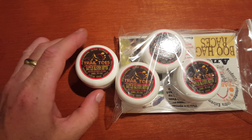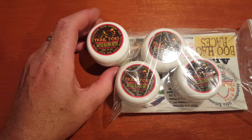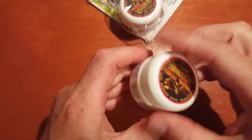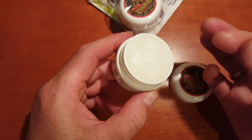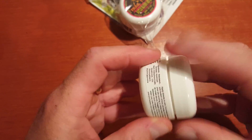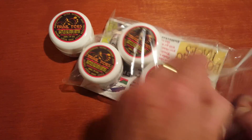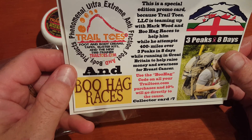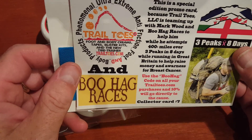I ordered two products. One was a four-pack of these little packages, each one is 20 grams in size. They come in a fairly large container — you unscrew it and it's filled right up to the brim, as you can see. It's got a waxy, kind of greasy feel to it. It has very high reviews so I figured I'd give it a shot. You also get a little piece about a fellow who races and is attempting 400 miles, three peaks in eight days in Great Britain, which is kind of cool.